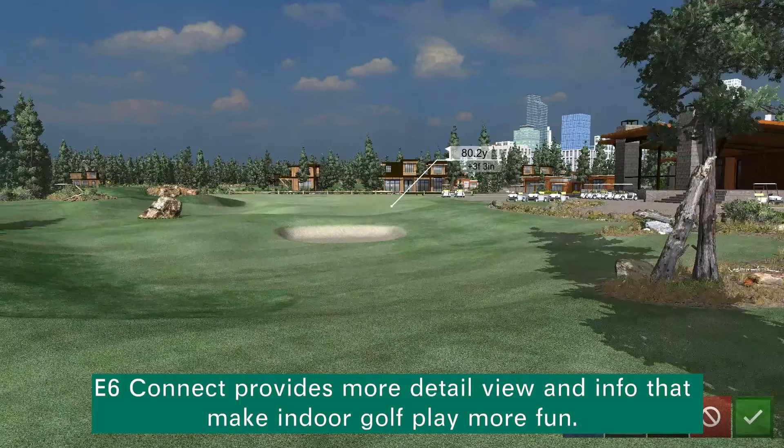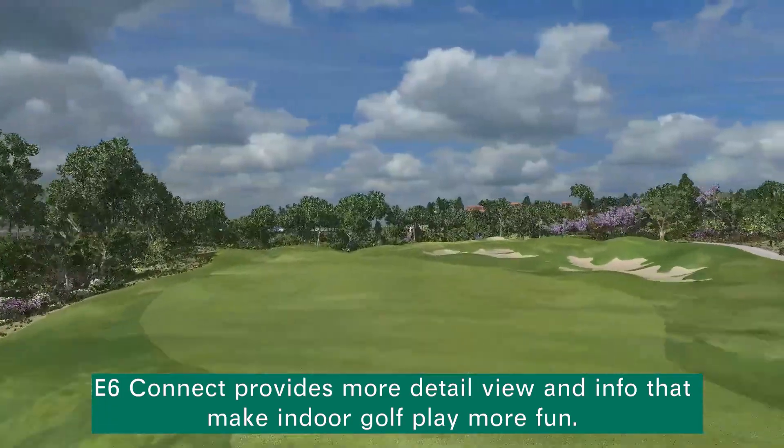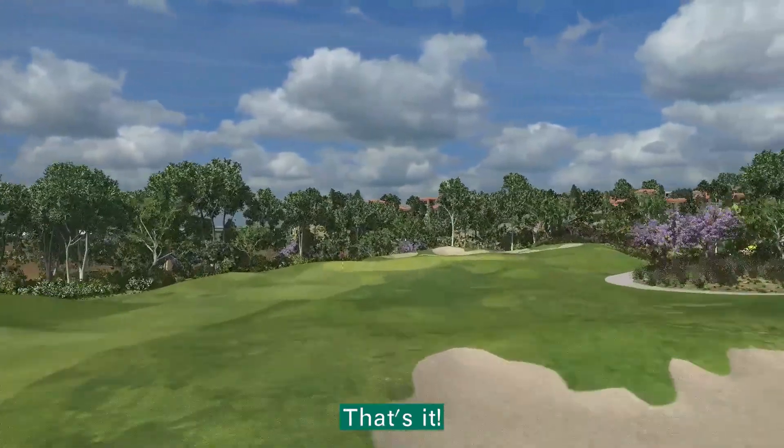Tap Start Session and then you are ready to go. E6 Connect provides a more detailed view and info that makes indoor golf play more fun. That's it, thanks for watching.